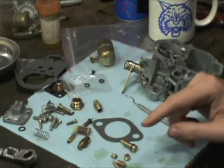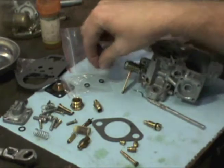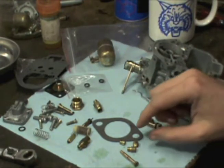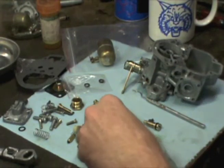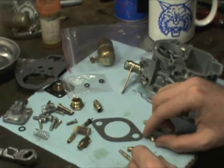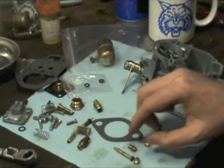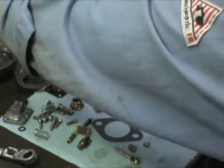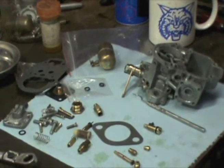I want to kind of just talk about the jets for a second. There's your idle jet and you've got a set screw that holds it tight. Then you've got your air corrector which goes on top of your emulsion tube, your main jet, and a one-way valve. Let me go ahead and start putting these things in here.